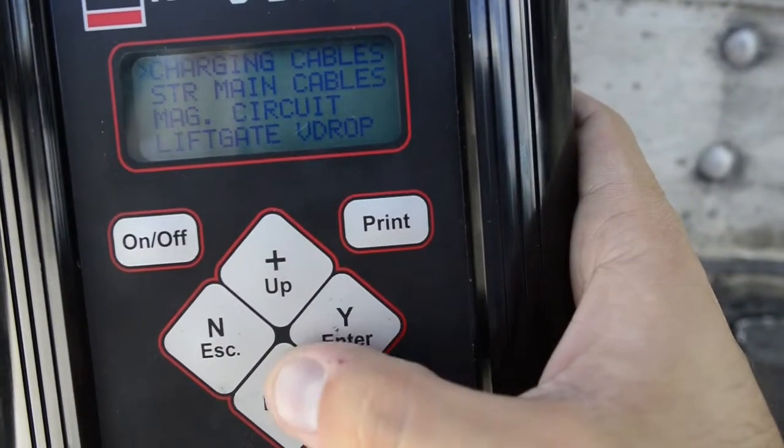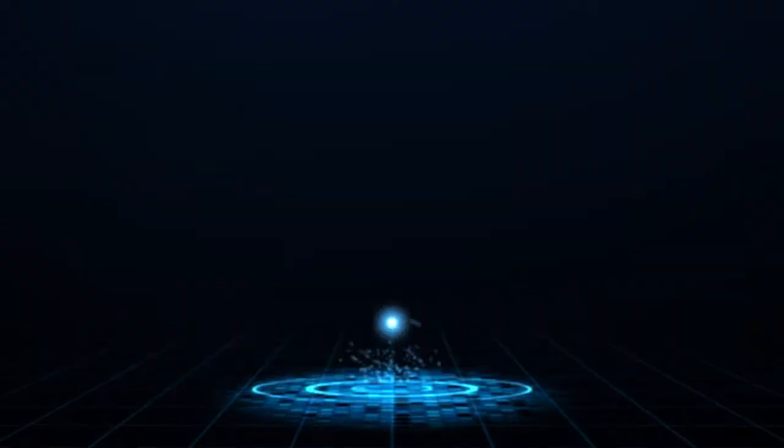Doing voltage drop testing will tell you if your circuit's good or if your circuit's bad. If it's good, you can send it out on the road. Cool stuff!